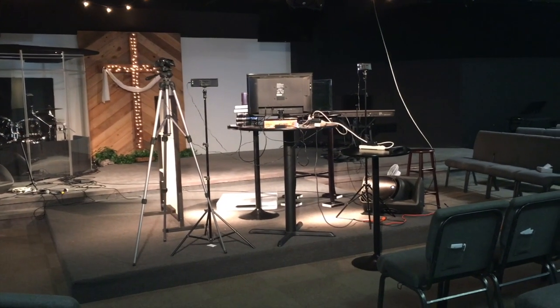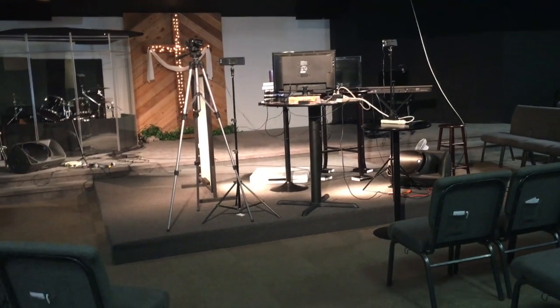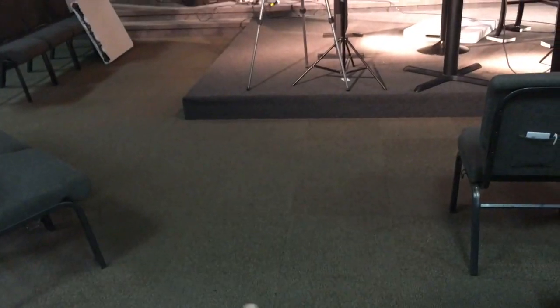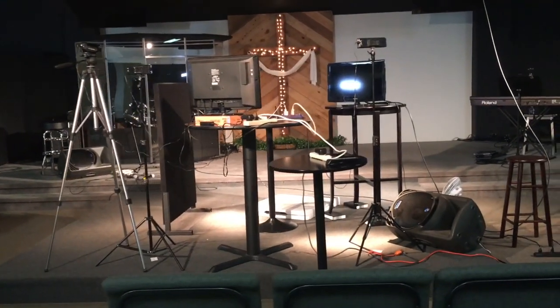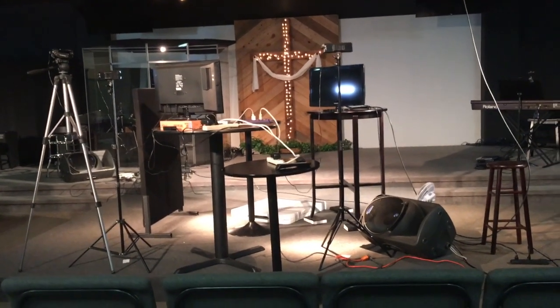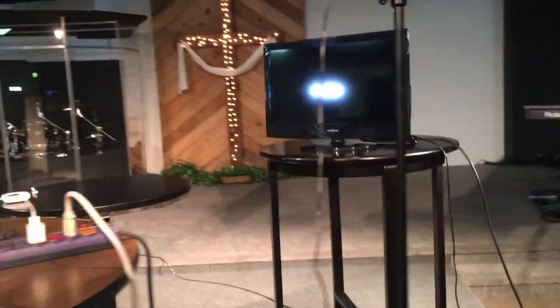We have just transformed our platform area up here at the front of our worship center. Usually there are chairs along here as well, at least one more in the front aisle. But this is nothing like what it looks like on Sunday morning — normally all that's there is a round table in the middle. We have turned it into a production studio. Let's walk through some of the important pointers.